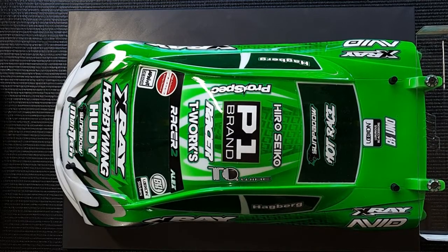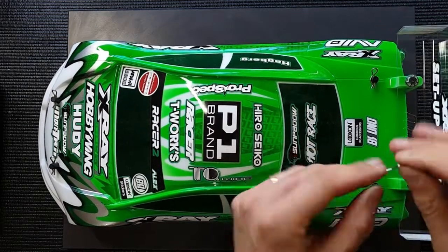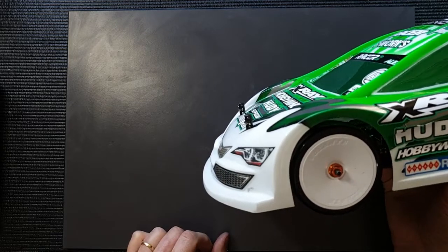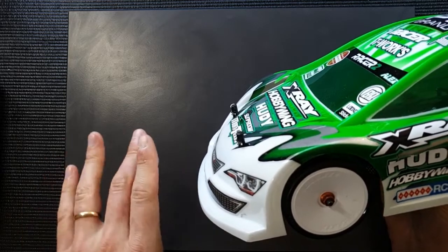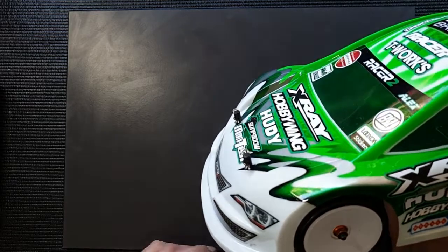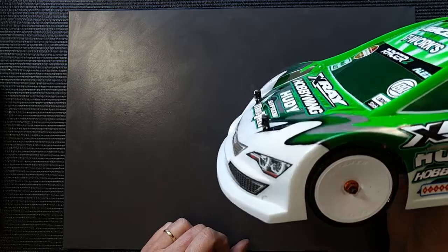Another thing people ask me is how to put the body clips onto the body posts. I try to use a little bit of float — a little bit of physical travel is allowed. You can see here the body is not sitting completely tight onto the body post. The reason for this is that when you hit a curb, touch something on a track, or the car is bottoming out, you don't want the body shell to take the whole car with it. This allows the body to float a little, making it less sensitive to small bumps and touching the ground. The body is allowed to move freely and independently from the car in the upward direction — and that's the reason for doing it.